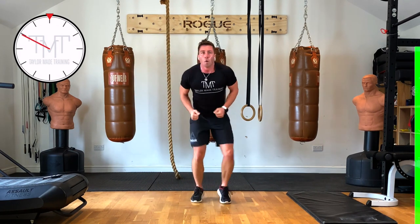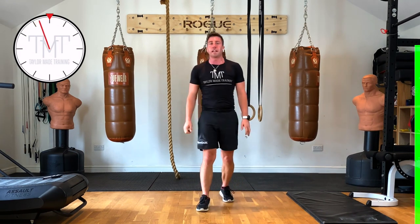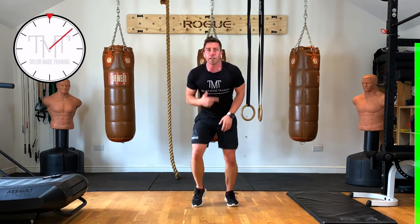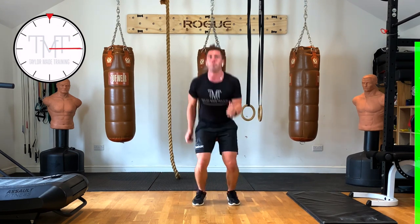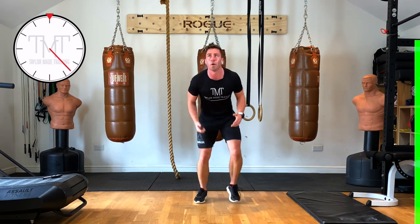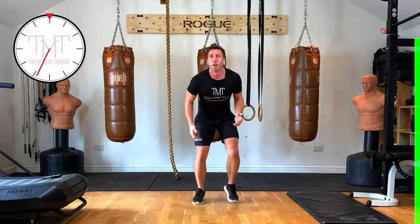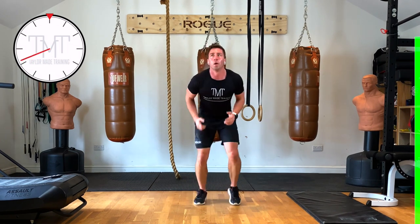15 seconds recovery. Second one — we've got quick feet, then every 5 seconds we're going to jump and change, back to quick feet. 3, 2, 1 — let's go! Hop the arms, hop the legs — change, and then back to quick feet. Every time you're going to the legs — go, go, go! 15 seconds left. Good — last one coming up. 2, 1 — go! Well done, brilliant!